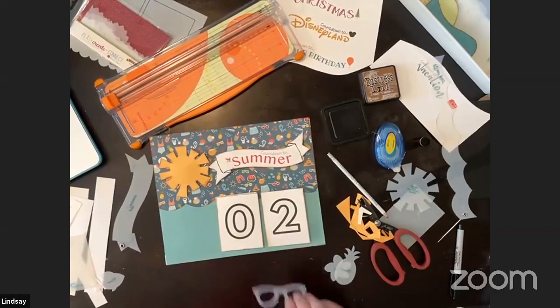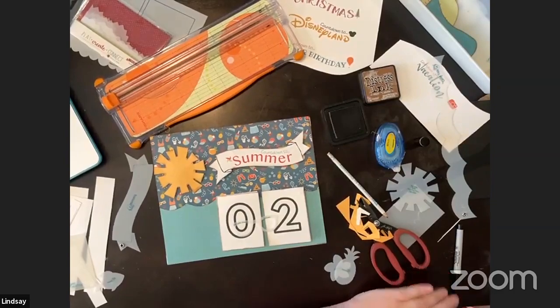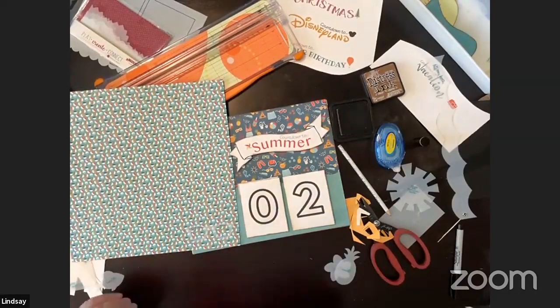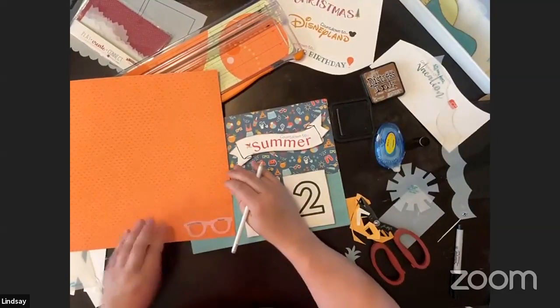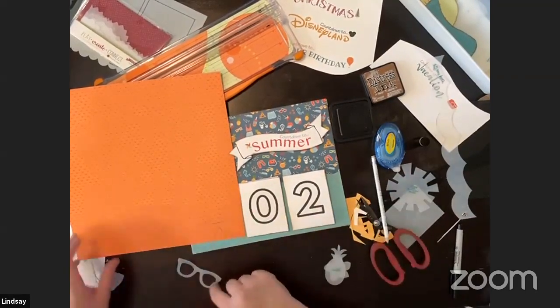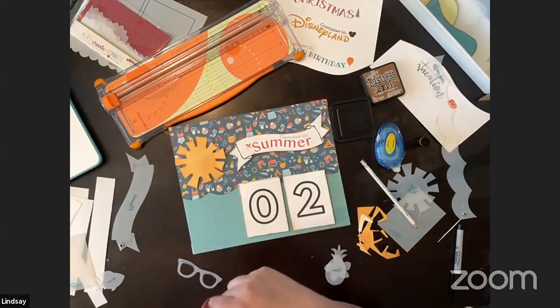For the glasses outline I'm going to use this fun pattern paper. For the insides I'll use black. A lot of times when you see something with a cutout you think you have to exacto knife the inside, but no — you just cut out the lens shape separately with a different pattern and place it on top. I'll show you what I mean in just a second.